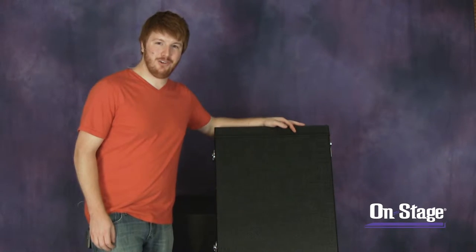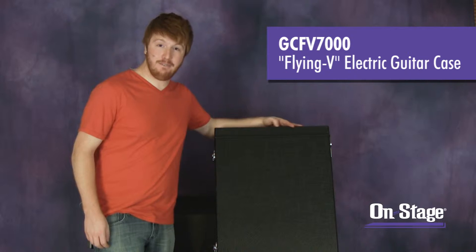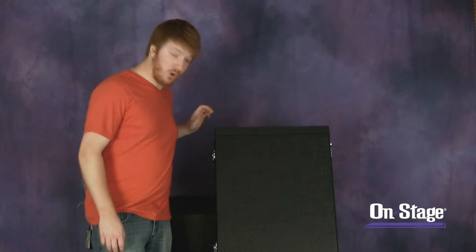Hi everyone, Jeremy at On Stage Stands here to show you our new Flying V electric guitar case. It's the GC-FV7000. It has a plywood construction with a water-resistant vinyl exterior and chrome-plated hardware.